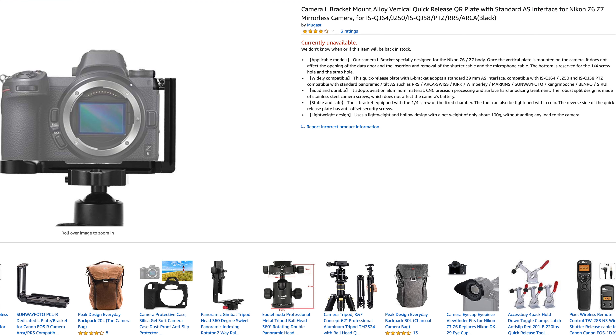I did get another L-bracket for the camera, but I'm using it to shoot this with so I can't show it to you. It was like $36 including tax on Amazon — cheaper than the Small Rig L-bracket that I had before.